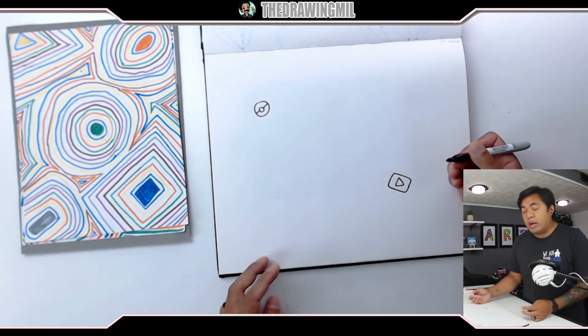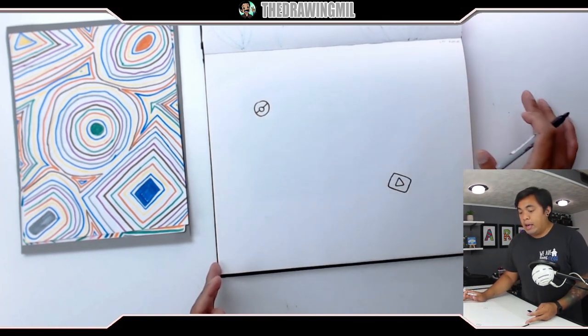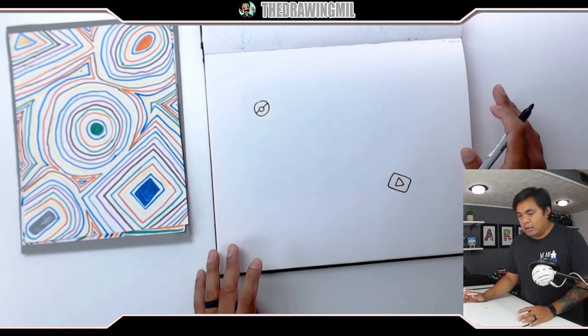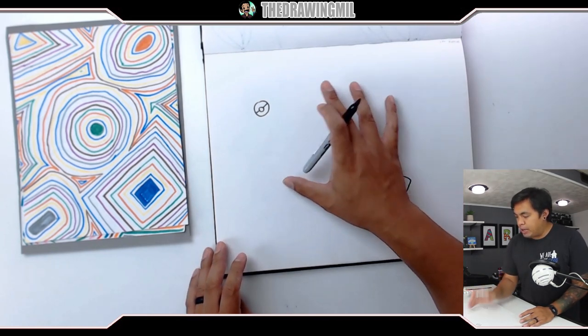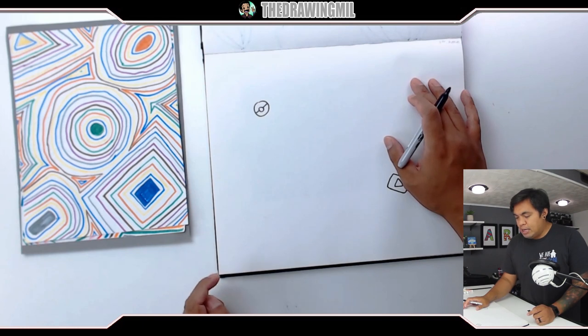So you get the idea — you want to have at least five or more. Don't do more than seven again, like I said, because it's going to get too crowded. You'll see why that's a bad thing in a little bit. So I'm going to pick about three more shapes, making sure that they're evenly spaced, and we'll go from there.